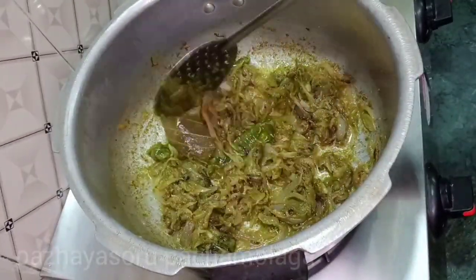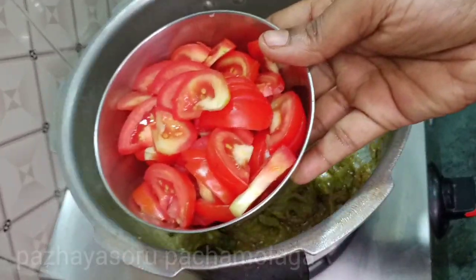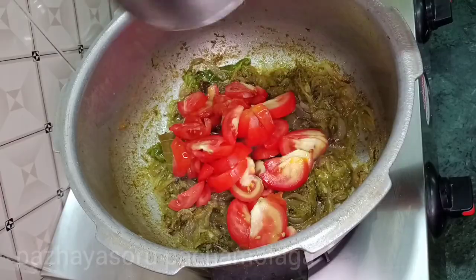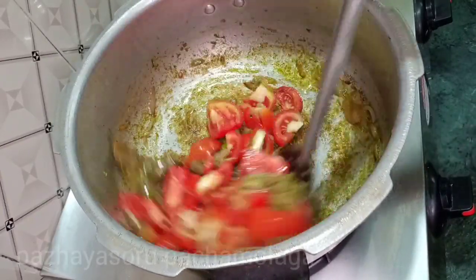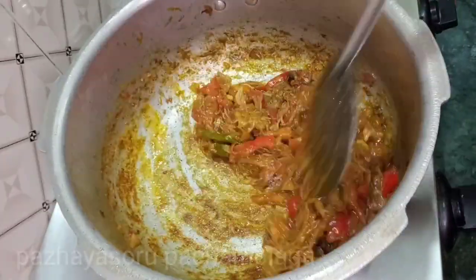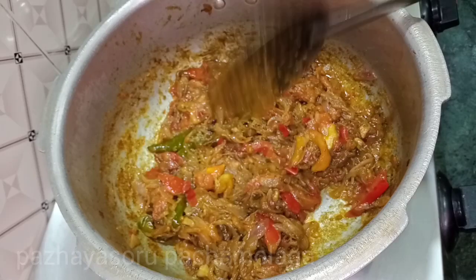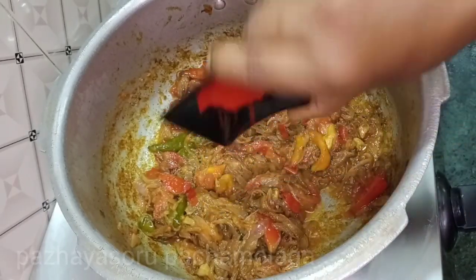Now the masala is good. We will add this to the thakali. Now the thakali is good. We will add the masala in the sauce, and a little bit more masala in the sauce.